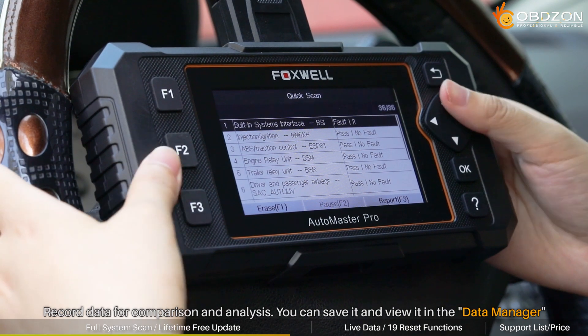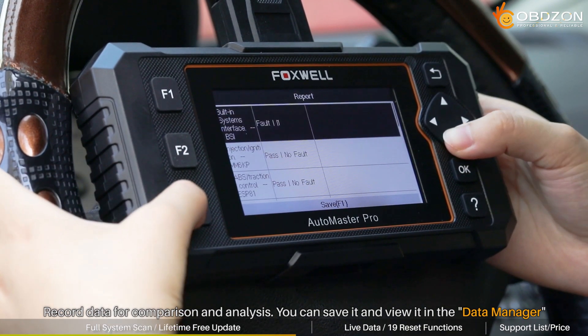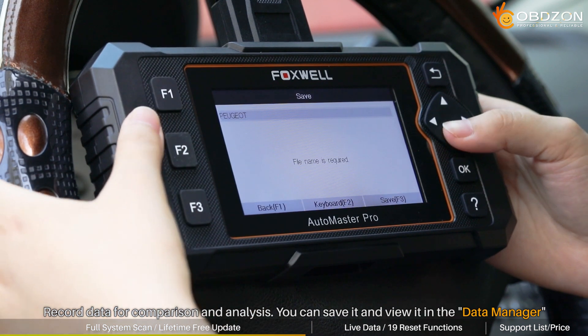Sometimes you need to record data for comparison and analysis. You can click F3 to save it and view it in the data manager.